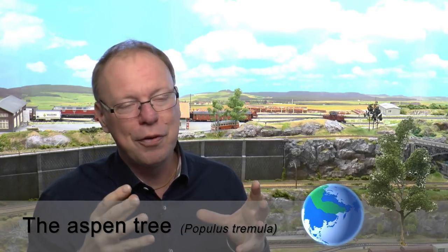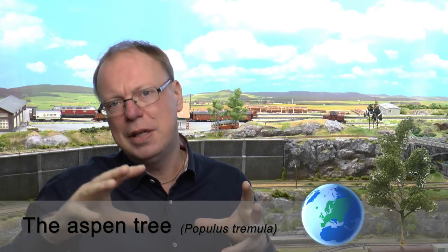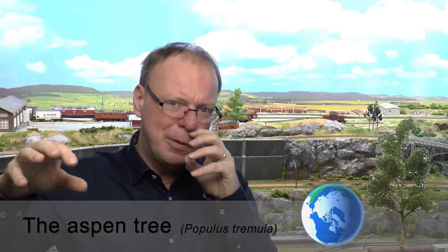Aspen is a very common tree type, and you can see in the green areas here on the spinning globe that it grows from Europe out into Asia, all the way to Alaska.